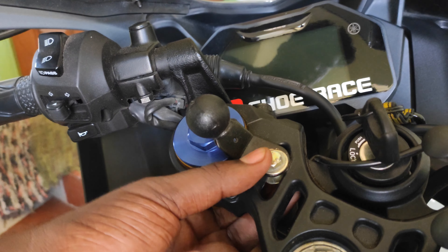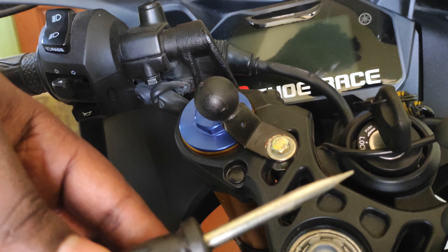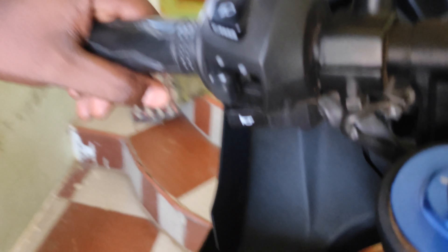First, we will set it up. Next, we will set the spanner to the next one. You will set the spanner here. You will set the lock in the yard.